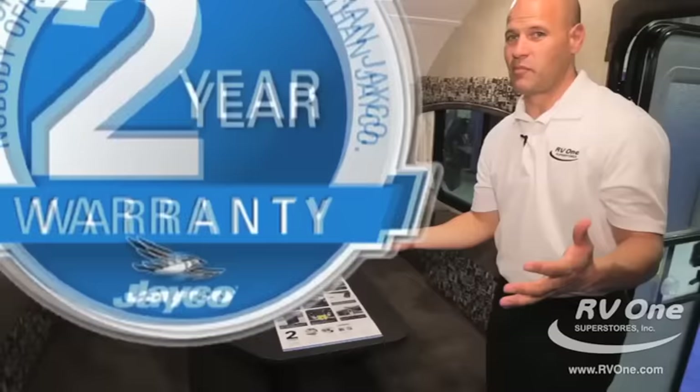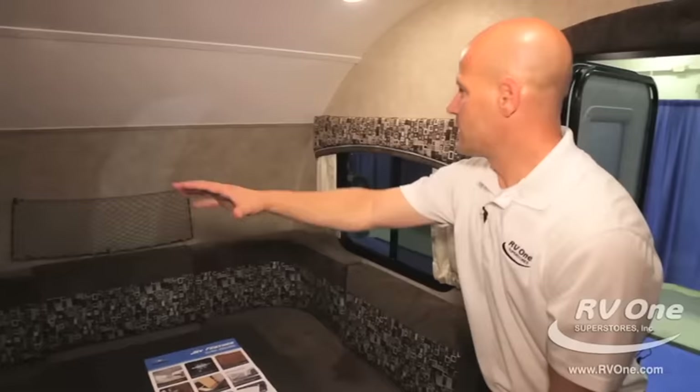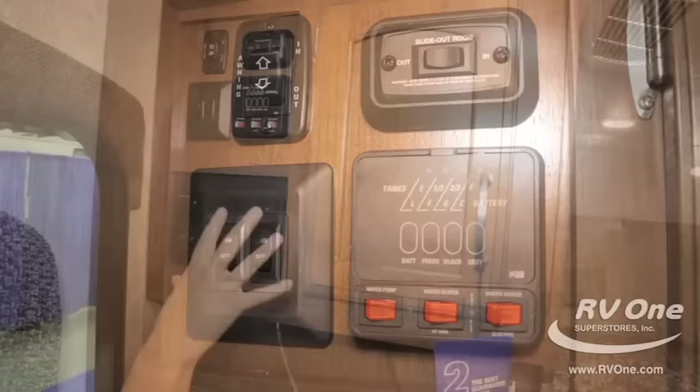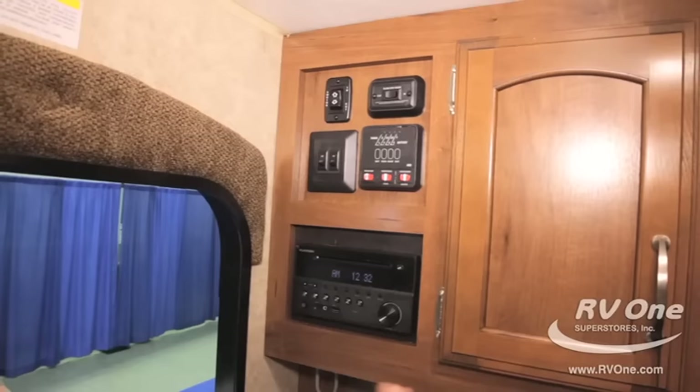Two-year warranty bumper to bumper — I've said it a couple times but I have to stress it. Other brands out there with more money have a one-year warranty; we have two, so double the warranty on the Jayco. We're competitively priced — in most cases less money, higher quality, double the warranty. Notice the upgraded window treatments: box valances. You don't see these until you get into $40,000 to $50,000 fifth wheels, but here on the Jayco Hummingbird you're going to get them. All your controls are in one nice area — including your power awning control with the multi-color LED strip.